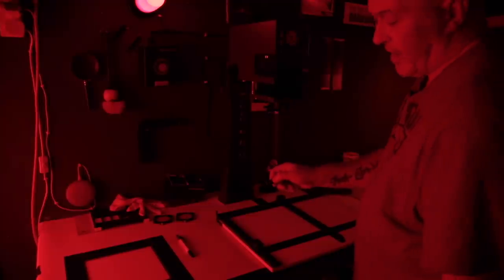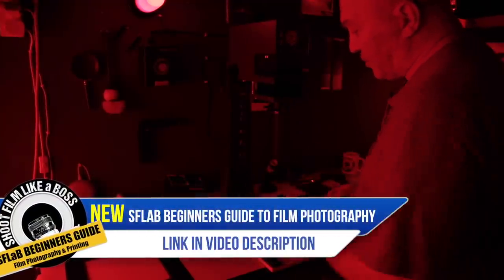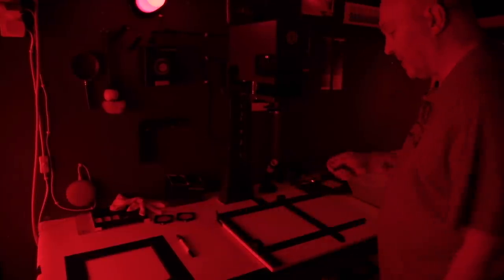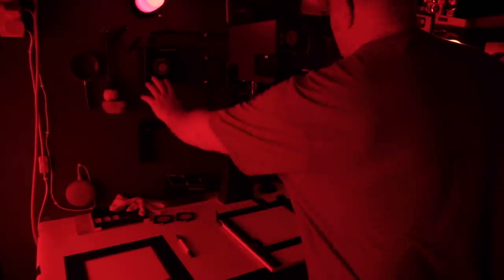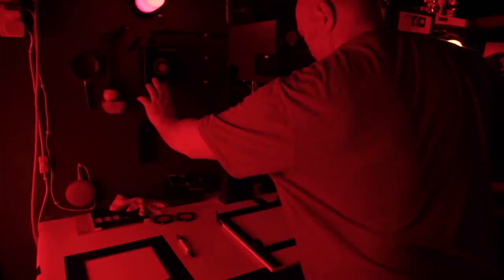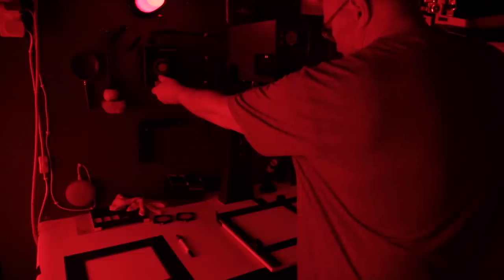So I've got a nice big dodge tool there. My idea is to print the whole paper at 2.5 grade filter for four seconds like the test strip, and then I'm just going to burn a little bit of the sand area in and a little bit of the sky — almost giving it a vignette feel. So I turned the light on and counted it: one, two, three, four — and off. That's about five seconds burning the sky and the bottom sand area.